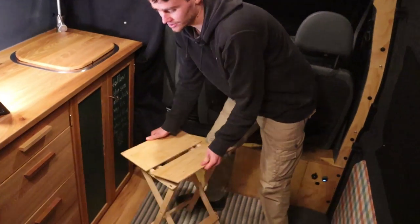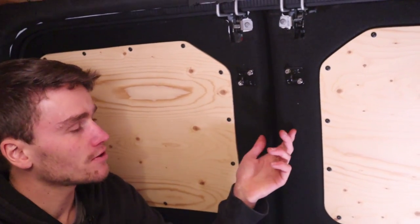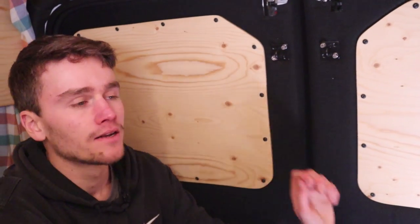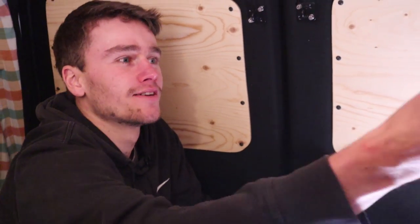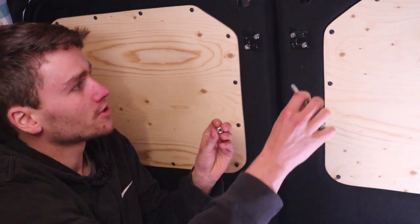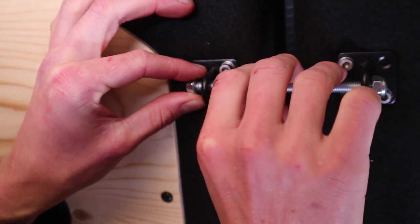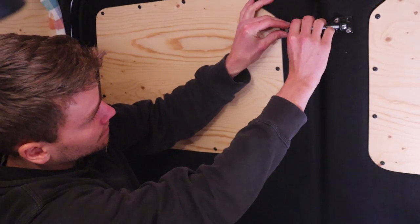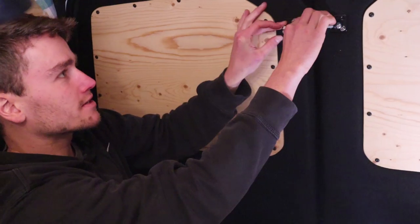For the back doors I also installed a little extra security — I keep a bolt here which I can just put through these brackets, and then it locks up. It's again just extra security for the van locking systems.